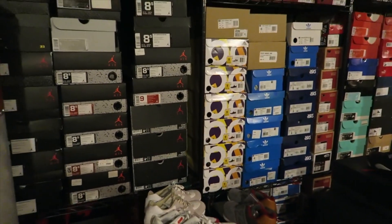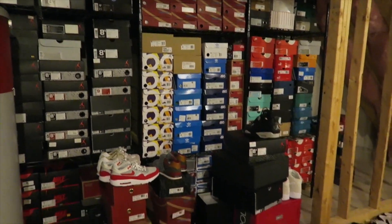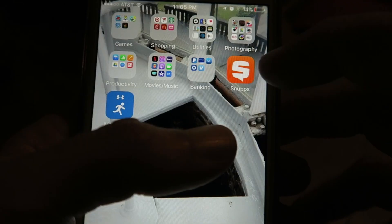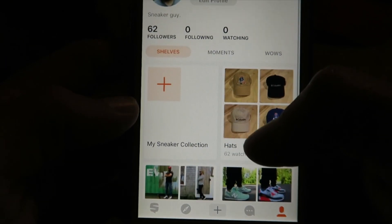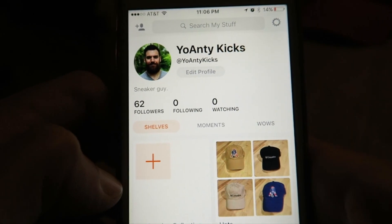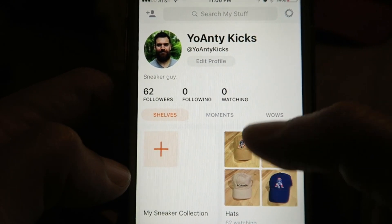I need to clean everything up, and I want to document my sneaker collection. So I downloaded the Snups app — I'm going to put a link if you want to download it, and if you want to follow me I'm Yoanti Kicks, I'll put a link to my page. What I like about it is it's almost like Instagram but for people with OCD — I like everything organized and documented.